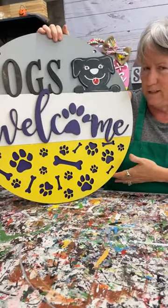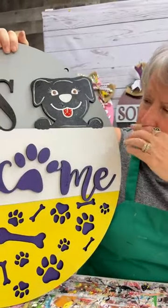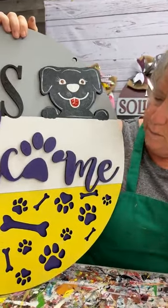Hopefully y'all come join us. Miss Pat said she loves the doggie. I love the fact that we've got dogs — we got the word 'dogs,' we've got the dog here, and of course you've got 'welcome.'